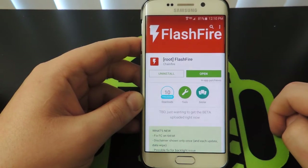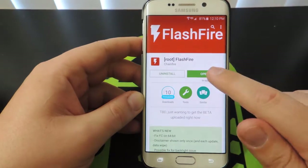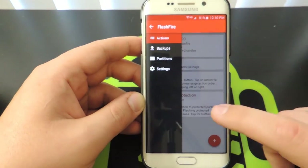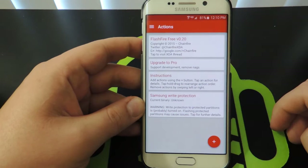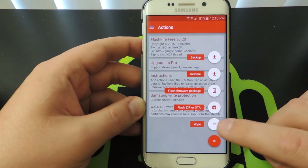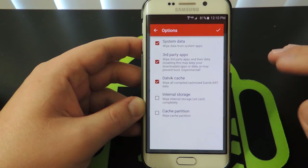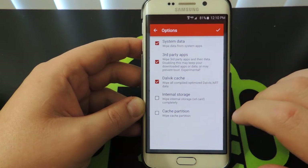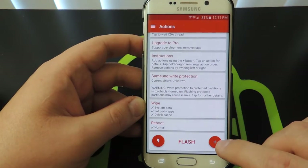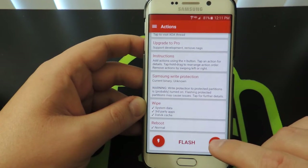Once you're done downloading that, you're all set. What we need to do is open that app. You just need to open it up — it'll do its checks. You might have to grant root permission if it's the first time you're opening the app. Next, we're going to hit the plus button down here and we're going to hit wipe. Don't mess with anything — just leave it exactly how it is. Don't click internal storage or cache, none of that. Just hit that check mark.